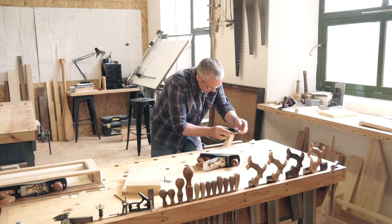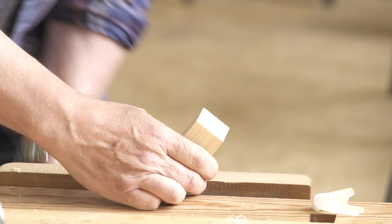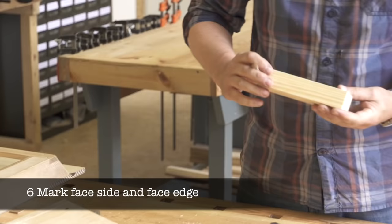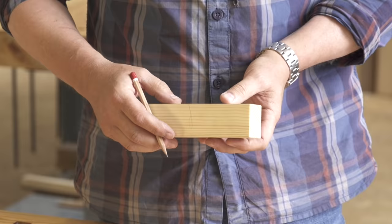Notice the technique for chamfering end grain without spelching or breaking the grain. We'll work through these techniques when you come to the workshops. Finally, mark the face side and face edge, and then repeat all of these processes for the second stop.